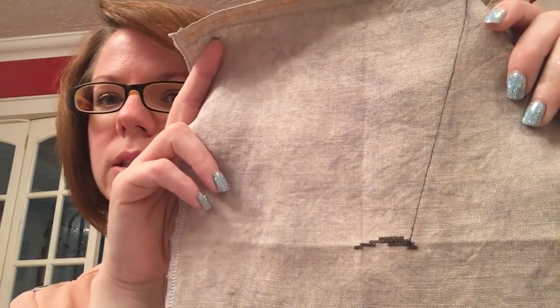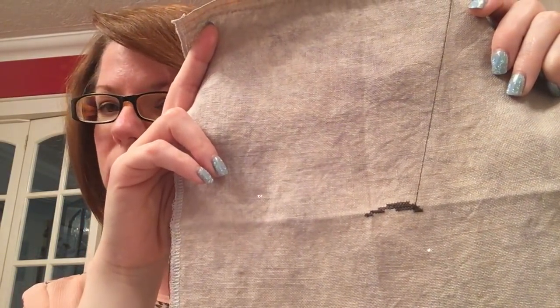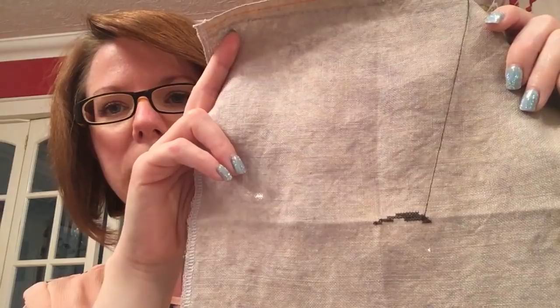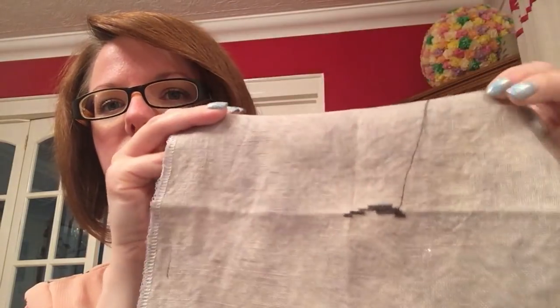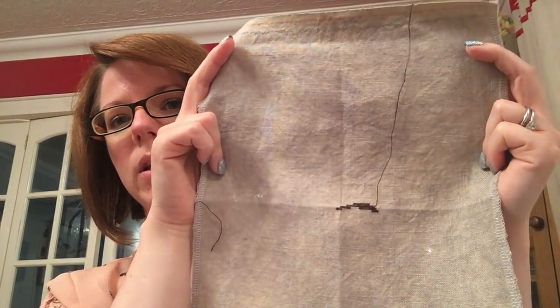I'll start with my day one start, which was Spell of the Moon by Blackbird Designs. I dyed the fabric myself on this one. This is on 32 count Belfast linen and I tea and coffee dyed it, then wasn't quite happy with the colour so I went over it with some grey rip dye. It is coming out a bit washed out but that is roughly the colour. So that was my day one start.